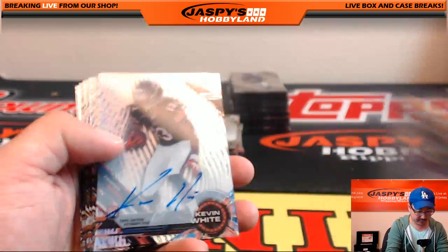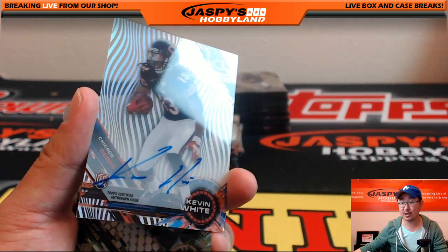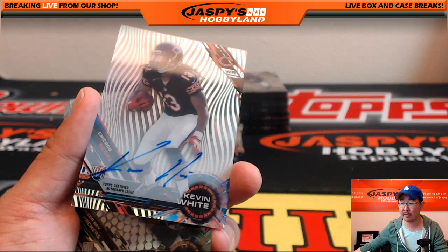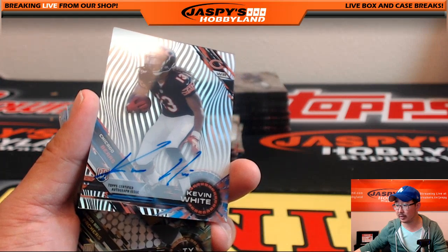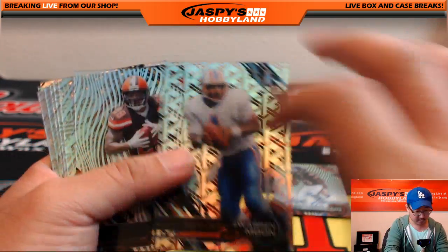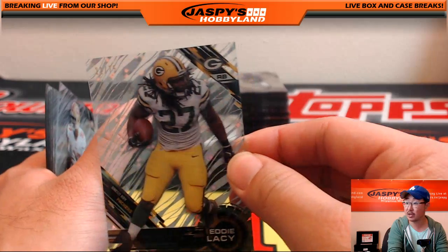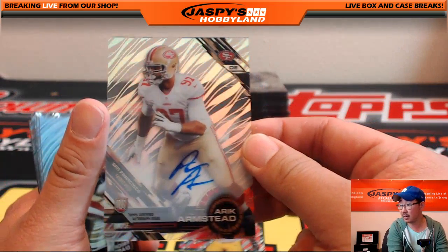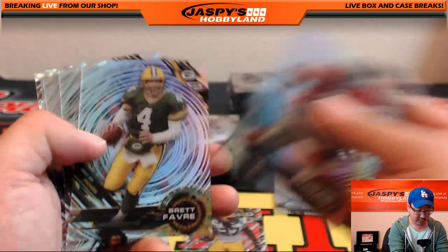Purple Devontae Adams giving way to another Kevin White. I do know who Harry Kane is — he's a really good top goal scorer in the Premier League for Tottenham and plays for the England national team. Kevin White going to Harry Hoffman with the Kevin White autograph. Warren Moon short print, thin Eddie Lacy, 22 out of 75, and Eric Armstead.